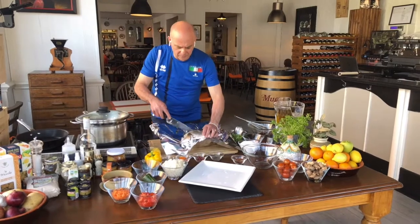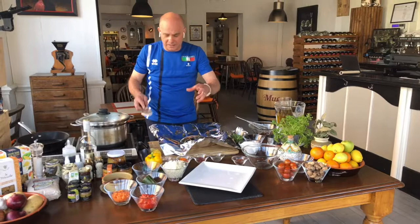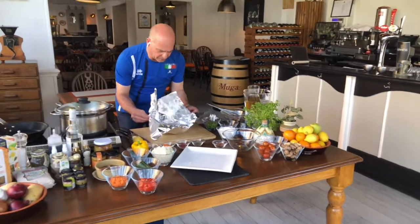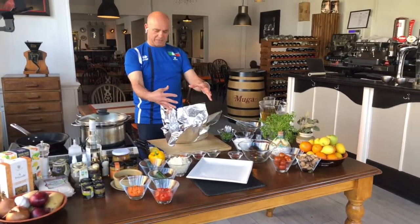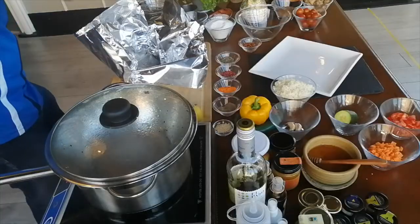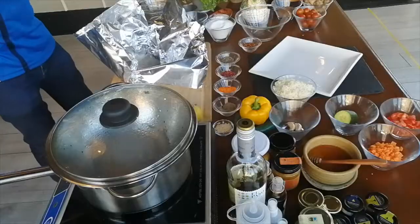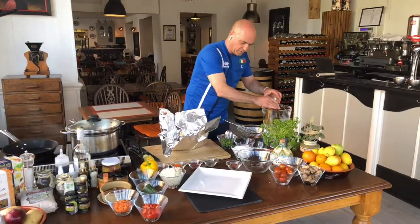At this stage, once you have the fish stuffed, you make a cut because it will give the flavor inside — just a little cut here and another cut in the thickest part of the fish. When you close it, you bring the two sides of the foil up to form a parcel. Once you have this parcel, add a bit more salt on top, some pepper, and a little bit of olive oil — just a bit, not much.